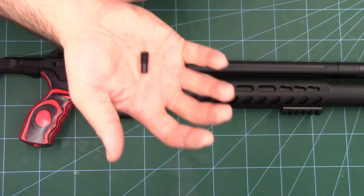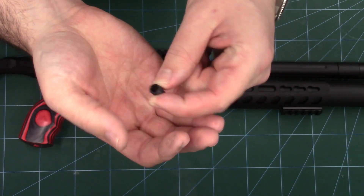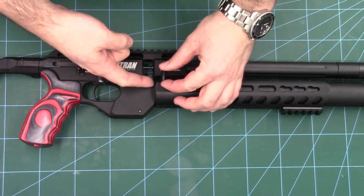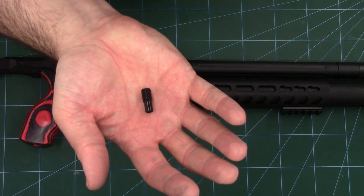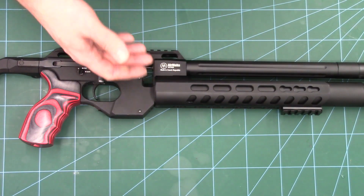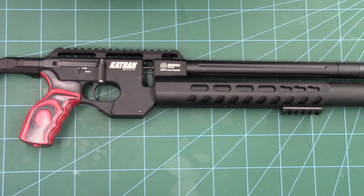The way we've managed to accomplish that is by using one of these — a transfer port sleeve or transfer port plug. When fitted into the rifle, it reduces the transfer port in the block of the rifle down to around 4.5 or 4.6mm. The drilled transfer port in the block at the moment is around the 7mm mark, and whilst that large hole is very good for FAC rifles, it's not so good for sub-12 rifles.